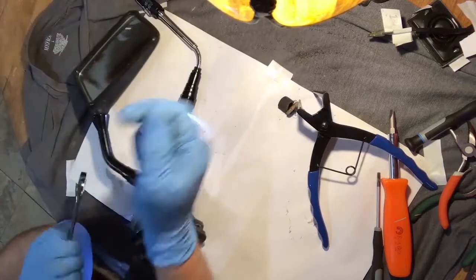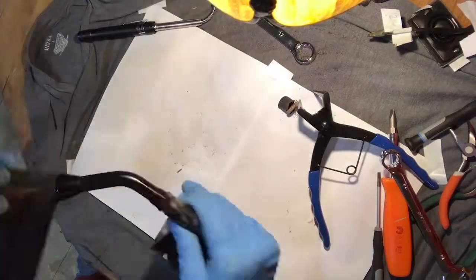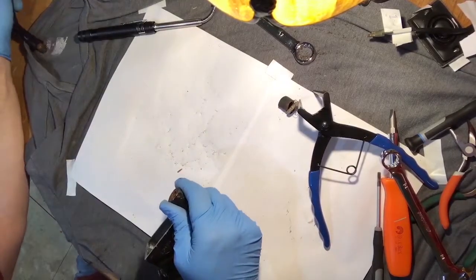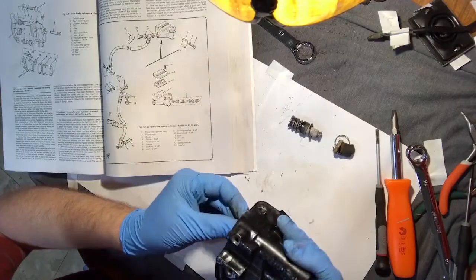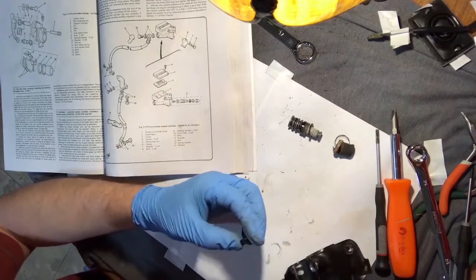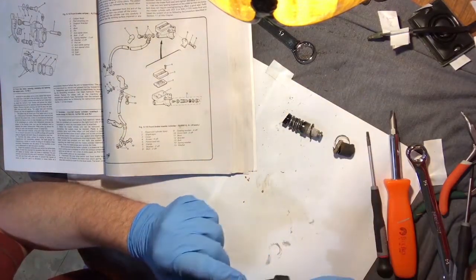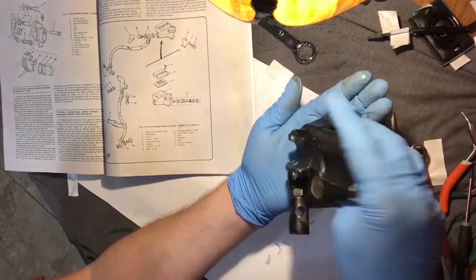Note: the right side mirror is reverse-threaded as a safety feature for accidents. I laid down some paper just so I could see the parts — they're small. When you're undoing everything out of the master cylinder, put the parts down in order so you can see what order they go back in. Be careful with the spring; you don't want it to fly across the room.